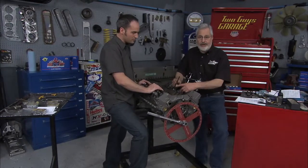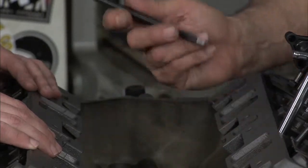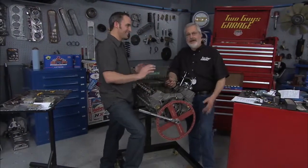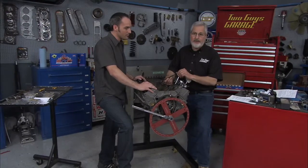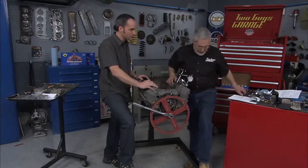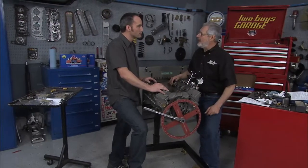The pushrods we're using are also from Scorpion — look at how well made they are. That's a salt bath nitride finish, twenty thousandths thick, very hard. They're made out of 4135 seamless chrome moly, 180,000 psi tensile strength. When you start decking blocks and clipping the heads, you need to figure pushrod length — they make adjustable length pushrods and Scorpion Performance can make the rods any length you need them. So it makes a nice valve train.